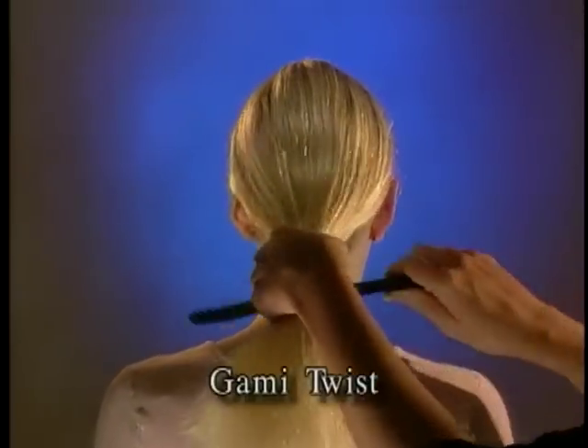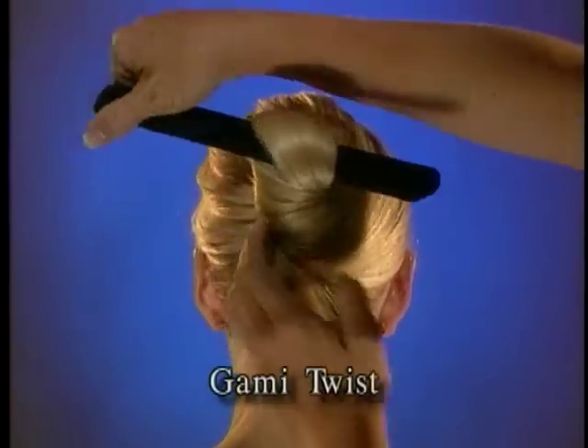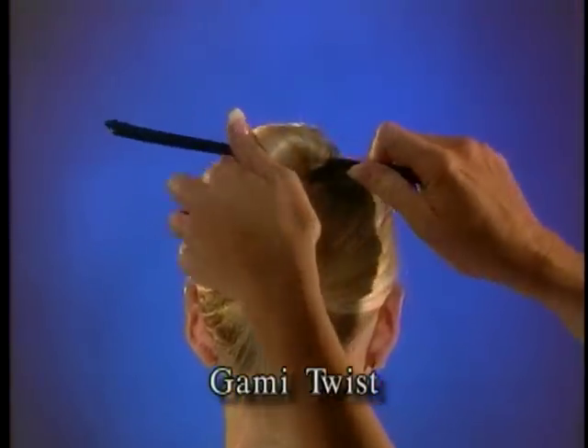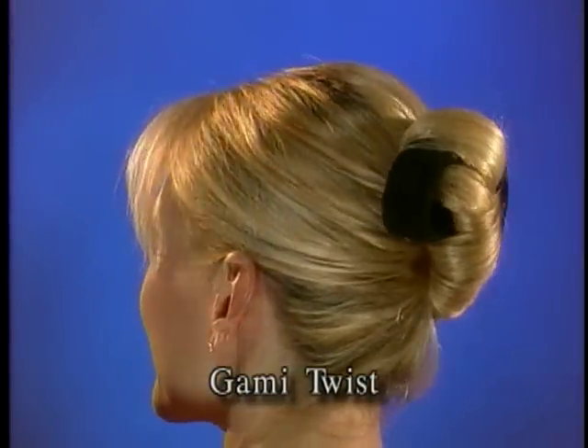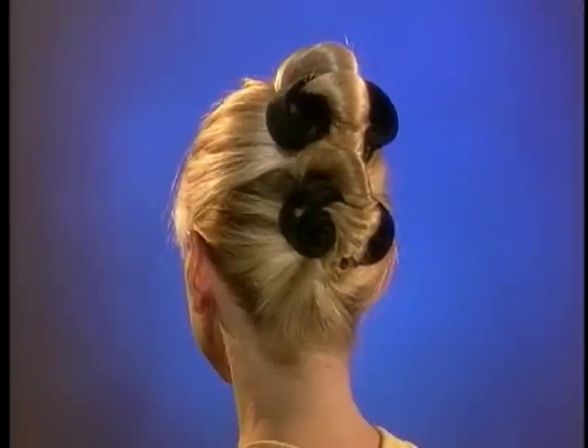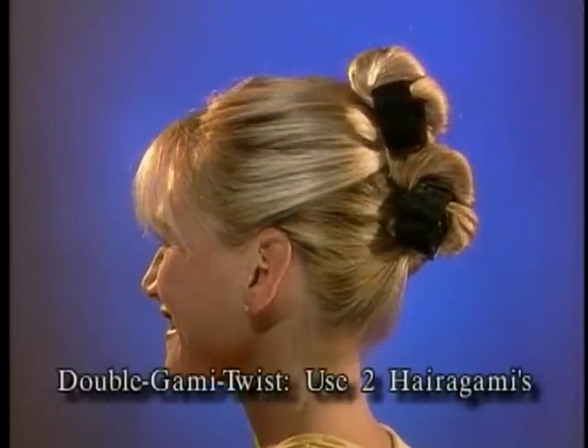Gami Twist: hold the Harigami under the hair with the spring position up, twirl hair around the Harigami letting hair ends slide, then bend the ends down to lock in place. Try the Double Gami Twist by creating a Gami Twist in both the top and bottom layers of the hair.